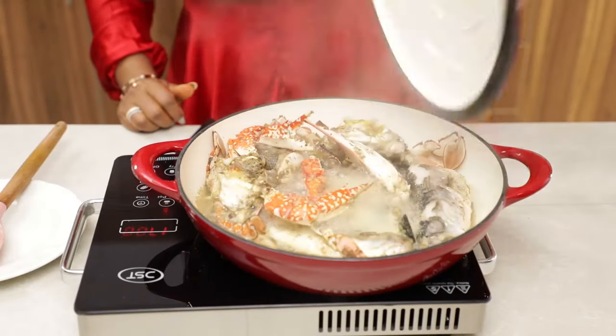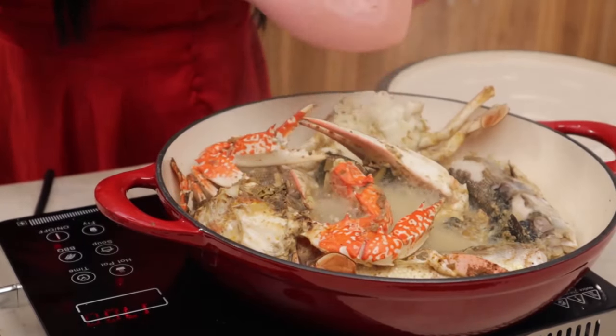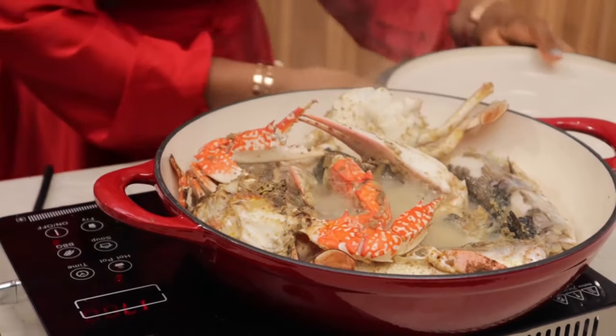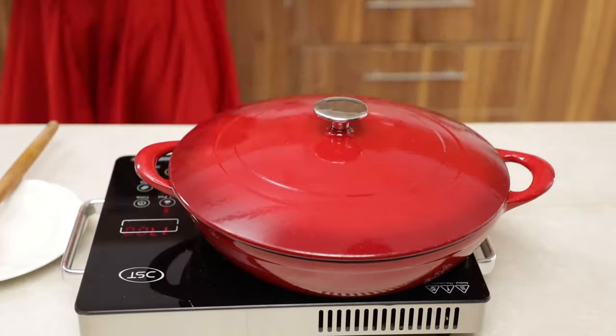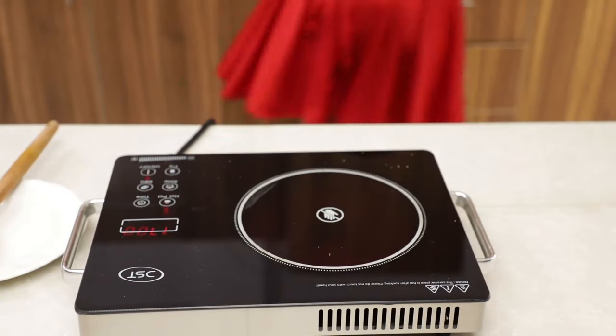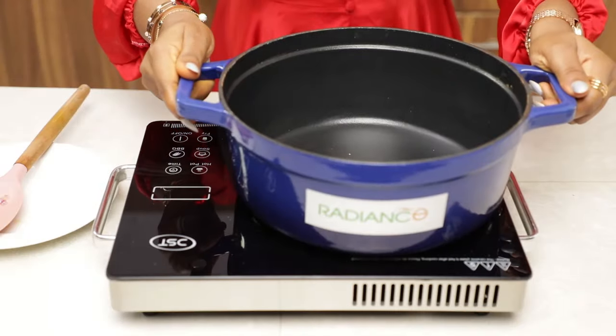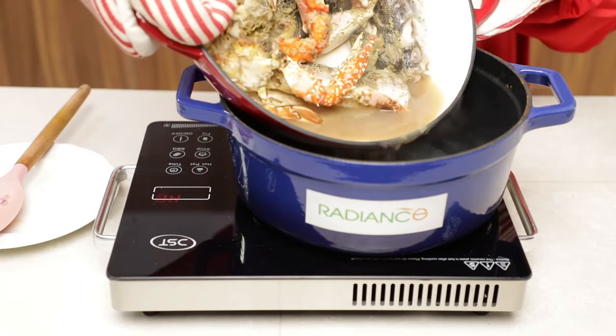After about 10 minutes, check on your seafood — by now it should be boiling beautifully, just like this. Cover the pot and set it aside. Please do not discard the stock, as we're going to be making use of that beautiful seafood stock. Grab another pot and add in the fish stock.